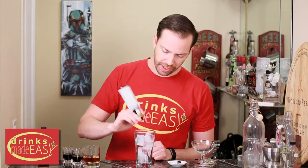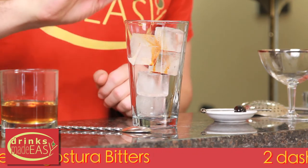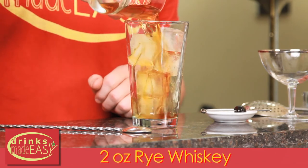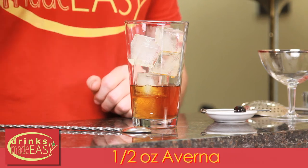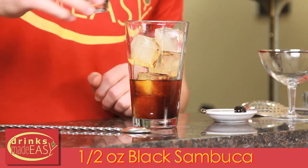To build your Black Panther Manhattan, we're going to start with two small dashes of Angostura. Next, we're going to add two small dashes of orange bitters, two ounces of rye to a stirring glass full of ice, half an ounce of Averna, and half an ounce of Black Sambuca.